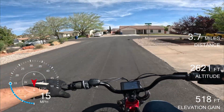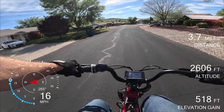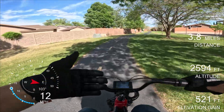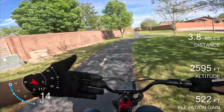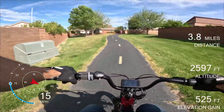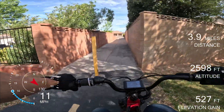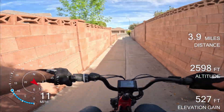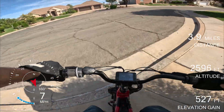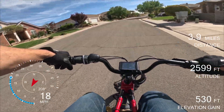Top speed is one thing. The other thing you have to worry about with e-bikes is how hot the controller gets and how hot the motor gets. For example, before I upgraded this bike with this motor and this controller, I could go 28 miles an hour, but my controller would overheat after 10 or 15 minutes. Whereas with this, I can go however fast I want for however long I want and will almost certainly never overheat the controller or the motor due to how much cooling we have. Maybe if it's 110 degrees, but it's not an issue.